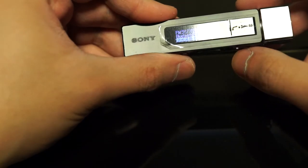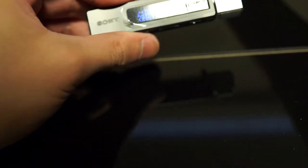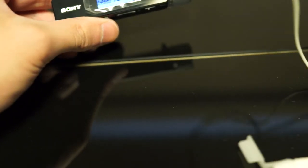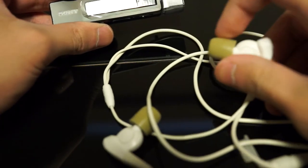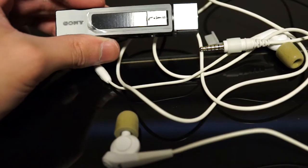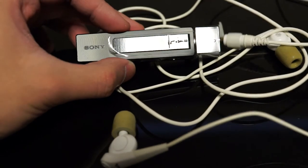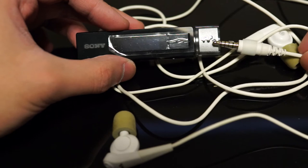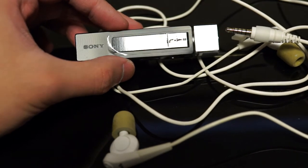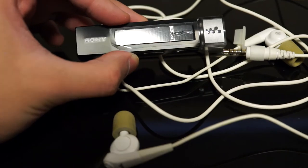It includes noise cancelling earphones. I've also tried the ones from my Sony F800 — the 5-band headphone plug — and it's more or less the same noise cancelling ability. In my experience, it cancels out about 95% of the sound. I had a try on the plane and it worked quite well — I had a pretty good nap.